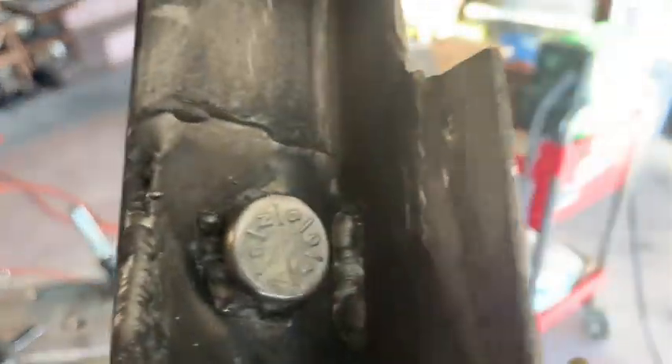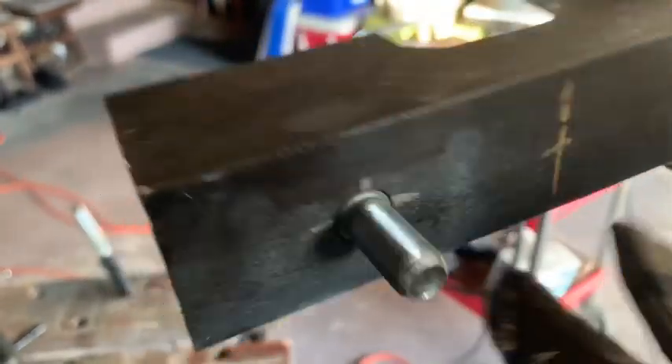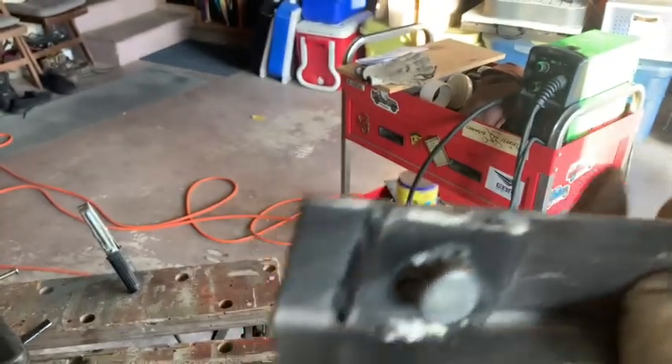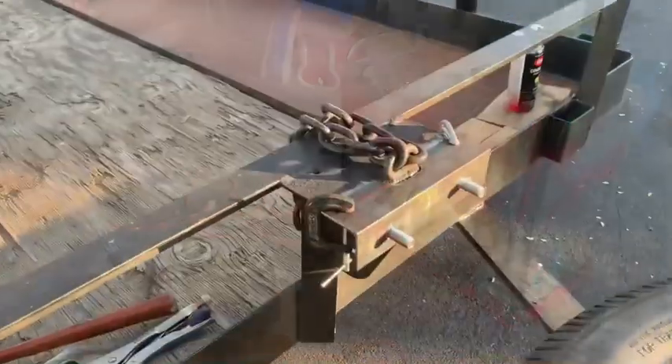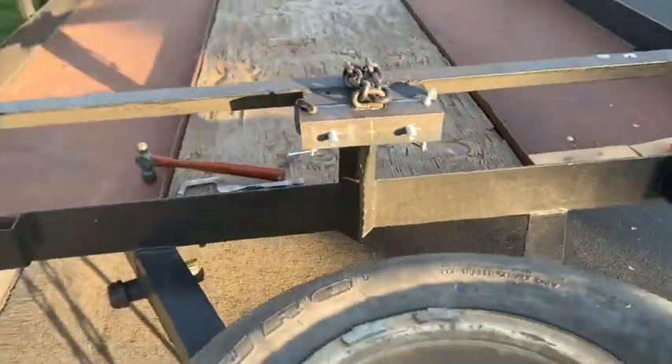It didn't look too bad — we got some penetration, you can see where it came through on the sides and the top. They'll hold. Now we're going to try a dry fit and see if we can make it work.